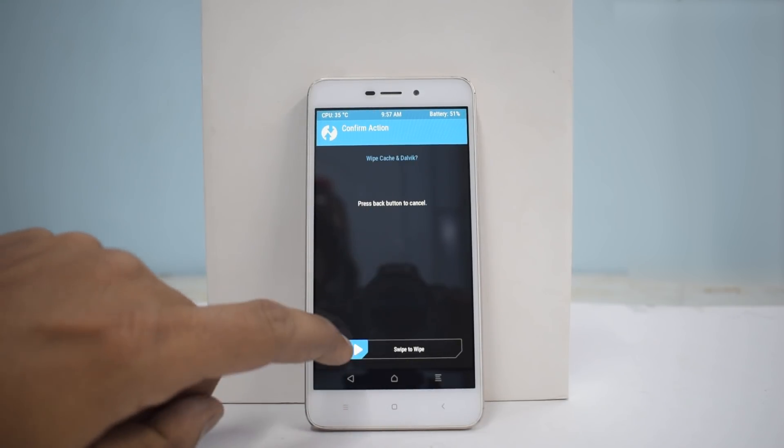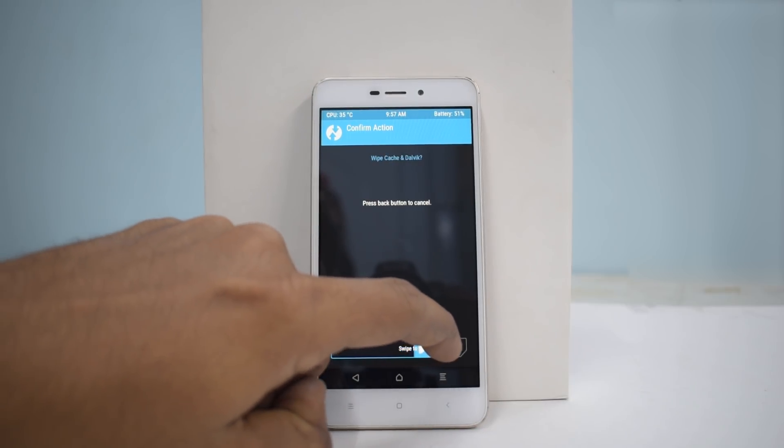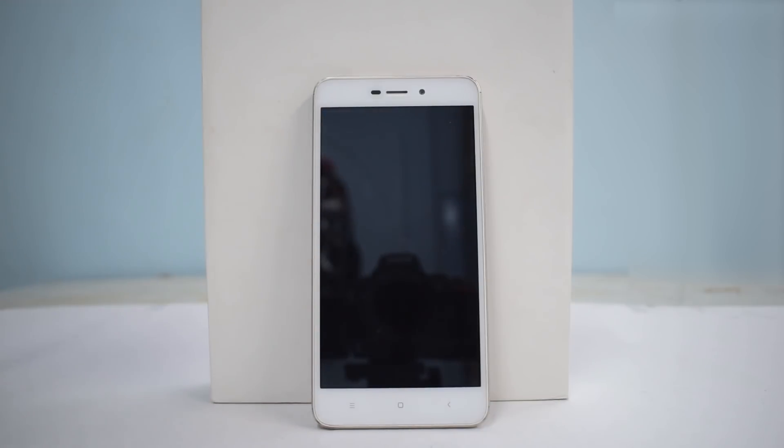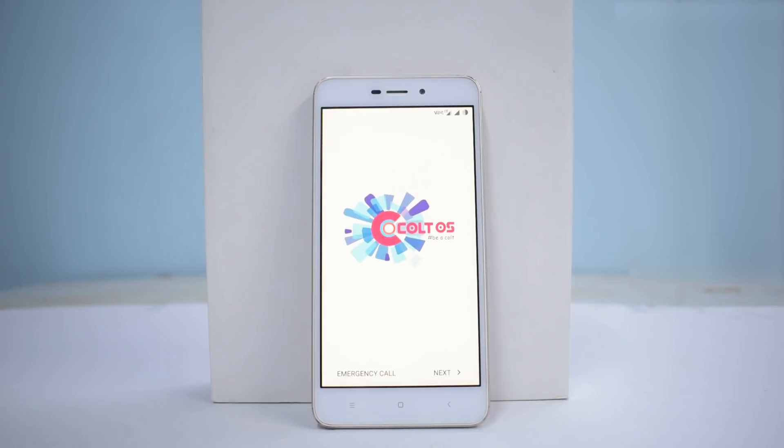Google Apps are flashed. We'll wipe cache and Dalvik just to be safe, then reboot system. This is going to be the first boot — watch the boot animation. This build is exclusive to our channel, at least for the Redmi 4A. The boot animation looks fresh — on the lines of Google but something different. Always good to see a new boot animation.